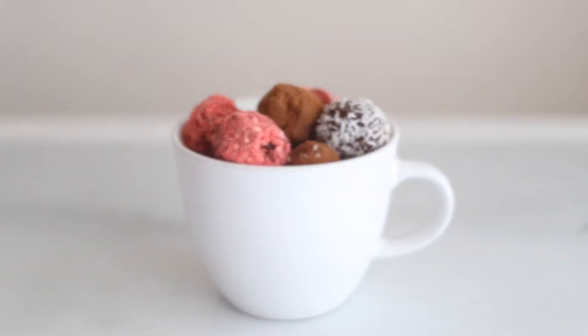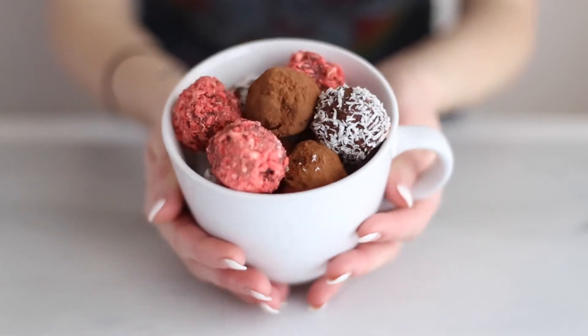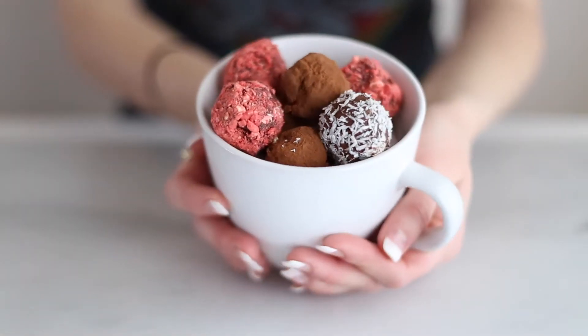Hey guys, welcome back to my channel. So today I'm going to show you how to make some super yummy, healthy Valentine's Day truffles. Let's get started.